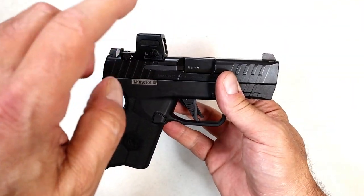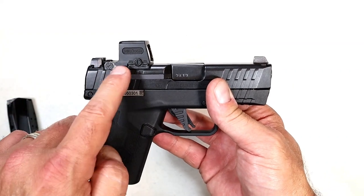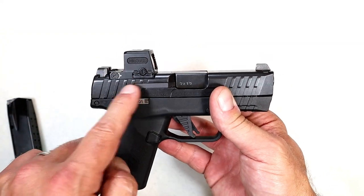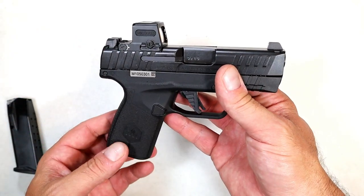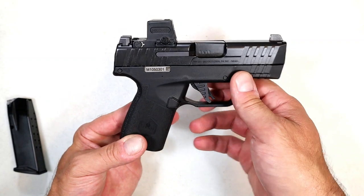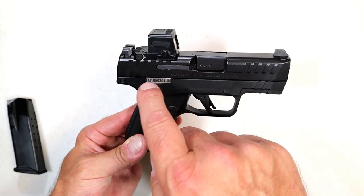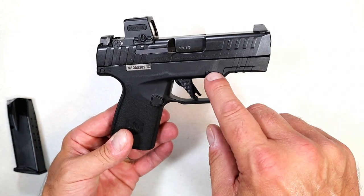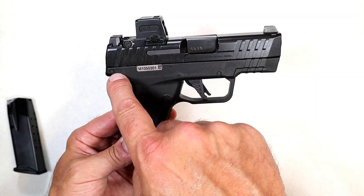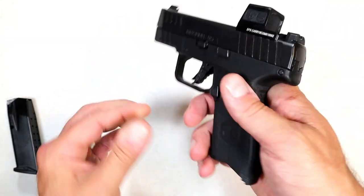The footprint is the same as an RMSC or the Holosun K series — a very nice combination. I keep wanting to call it a red dot but it's not — it's a green dot, and I've really come to love green. It's a direct mount on the Masada Slim. Another thing that sets this pistol apart is that the serialized chassis is on the trigger group. You punch out two roll pins and you can easily remove it.